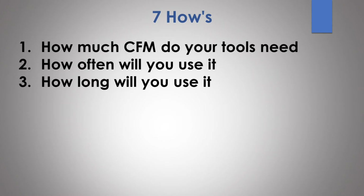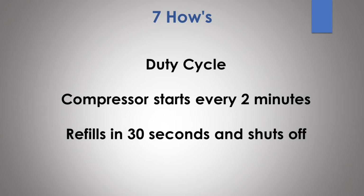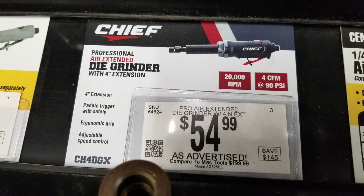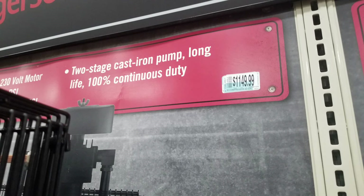The next how is how long will you be using it, or how long will it run. This has to do with the duty cycle — how long the compressor will be running between fill-ups. For example, if you're running an air tool and the compressor comes on every two minutes and takes 30 seconds to refill, it's off for 90 seconds and on for 30 seconds — that gives you a duty cycle of 30%. If your tool requires 4 SCFM and your compressor puts out 4 SCFM, that compressor is going to be running 100% of the time. Some compressors are designed to run 100% duty cycle, but they can be considerably more expensive.